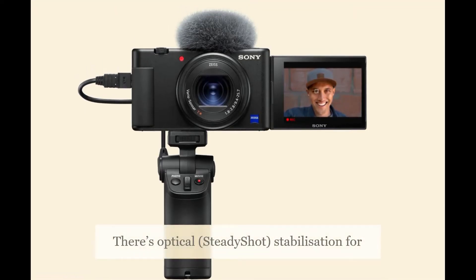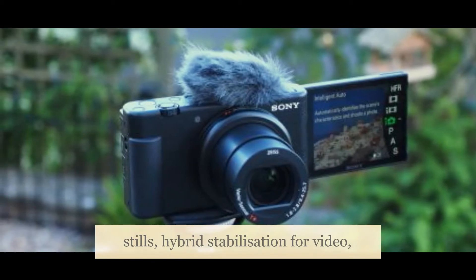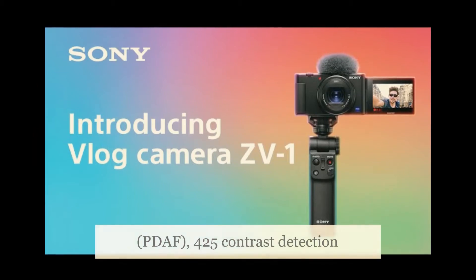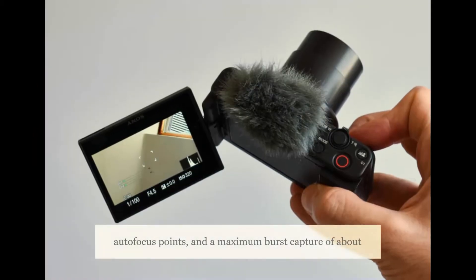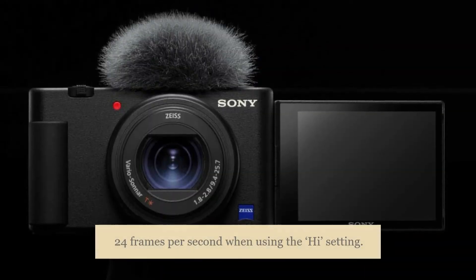There's optical SteadyShot stabilization for stills, hybrid stabilization for video, 315 phase-detection autofocus points (PDAF), 425 contrast-detection autofocus points, and a maximum burst capture of about 24 frames per second when using the high setting.